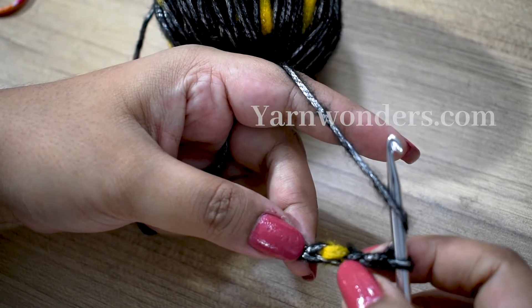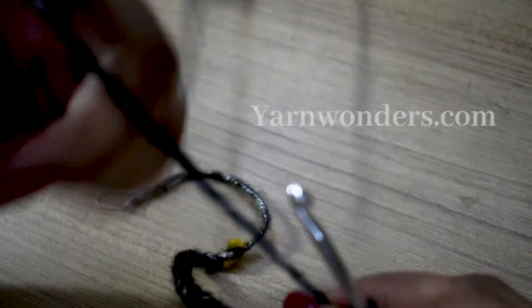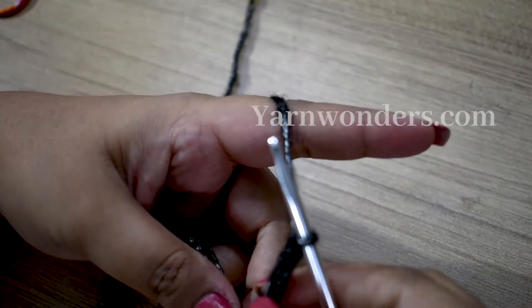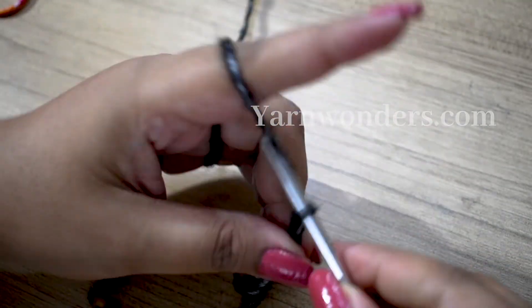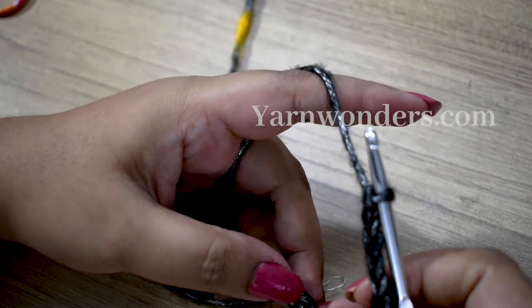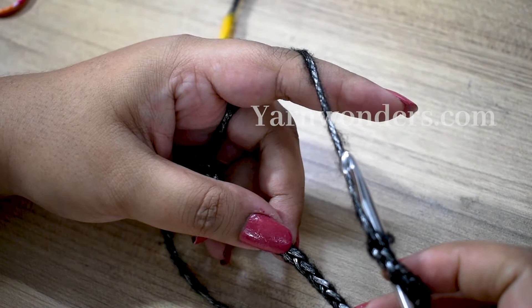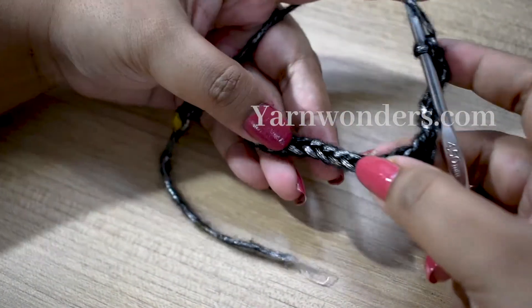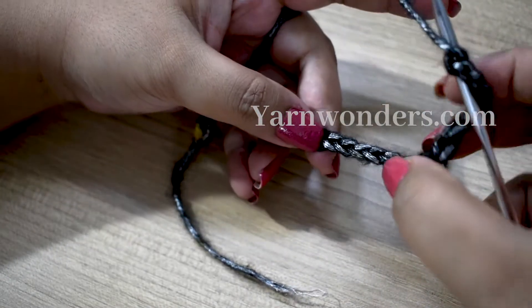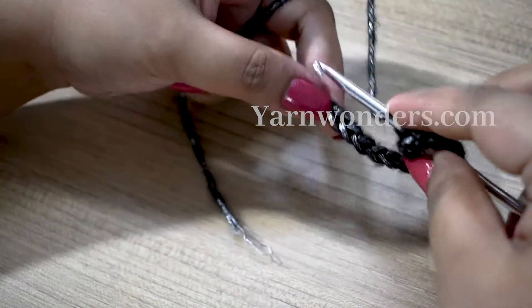...you have to make a double crochet. Then we're going to chain six, and you're going to skip six stitches. Into the seventh and eighth stitches you're going to make two double crochets — one double crochet here and one double crochet into the next stitch.